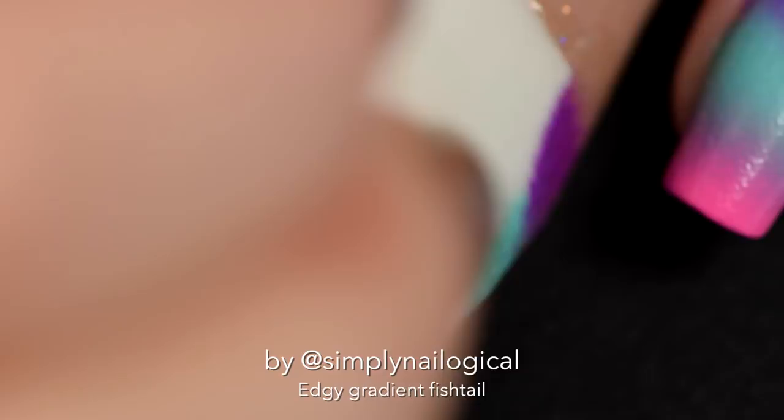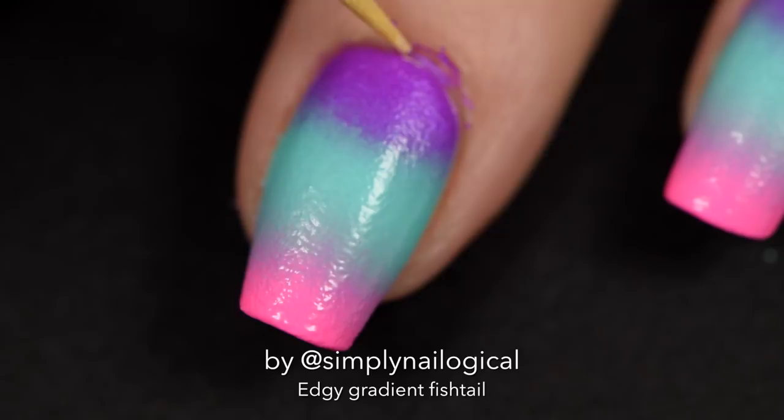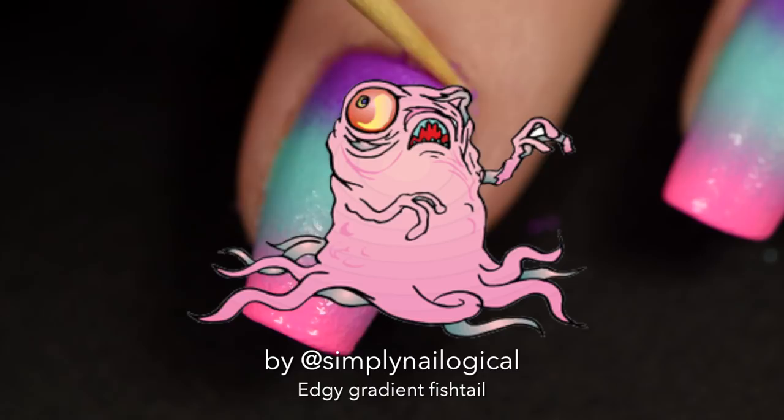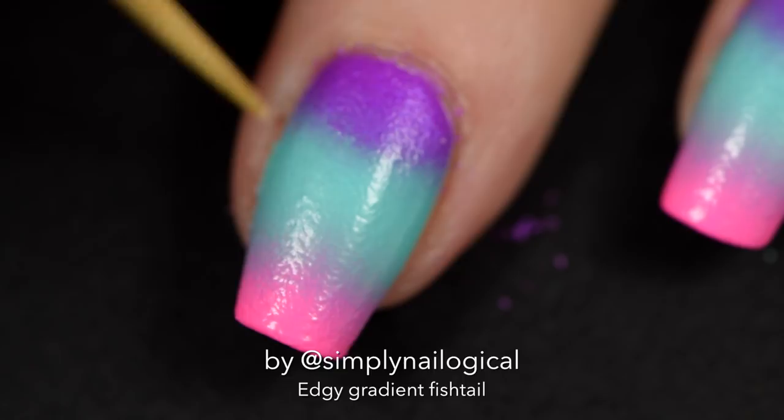Dab, dab, dab with a makeup sponge. Then I peel off my Simply Peel. Almost perfect — I mean, I can't always be perfect with my peels every time. Every now and then I do get a little bit of polish up in my cuticle, so I tend to just take a toothpick and gently push it out. Then I'll use an angled eyeliner brush with acetone later. I'm not the poster child today for gradients with no mess — give me a break.